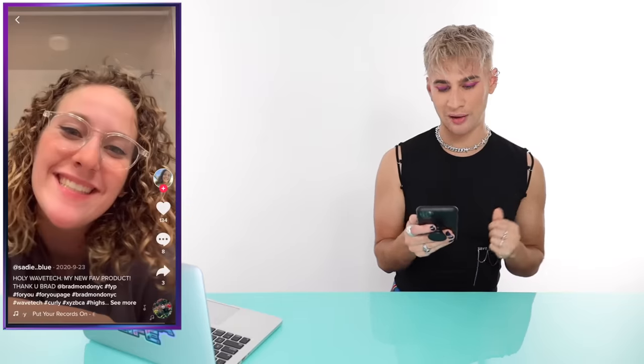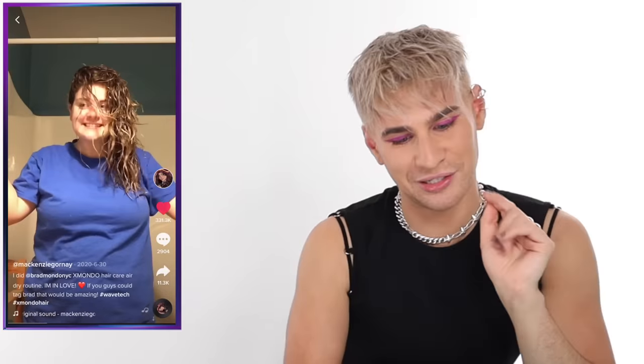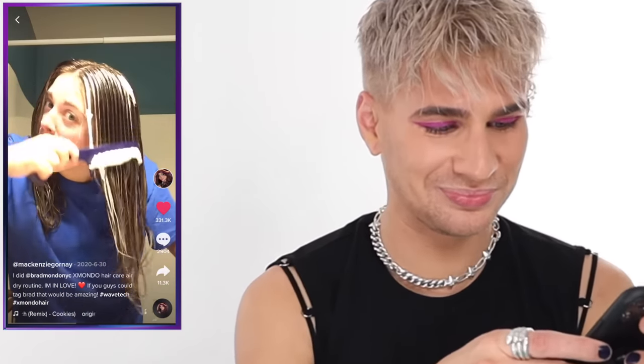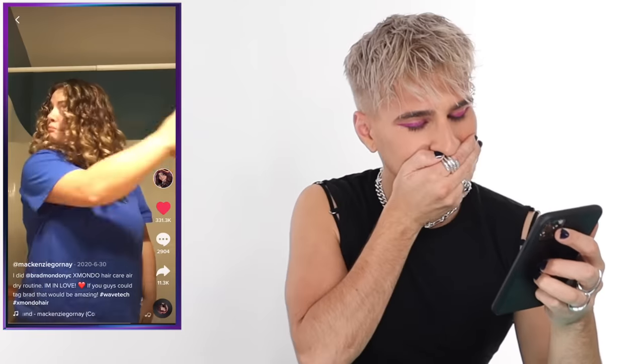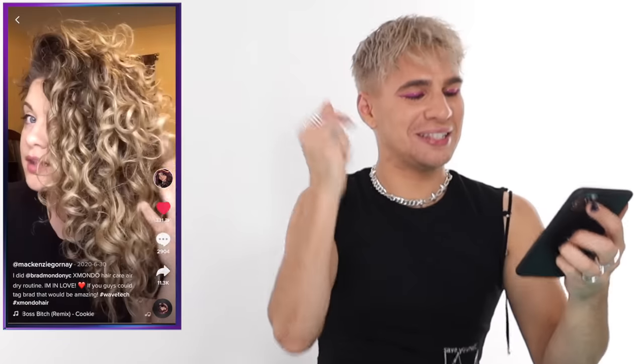Thank you, gorgeous — I love your waves and the way you put the product in your hair. This next one is by McKenzie Gournay, and just get ready for this. She's using Salty and WaveTech in her wide tooth comb. She has wonderfully gorgeous hair and is using a ton of product, combing it all through and then scrunching. When she does that part where she puts it to one side — I die every time. McKenzie, I love you, thank you so much for posting that.